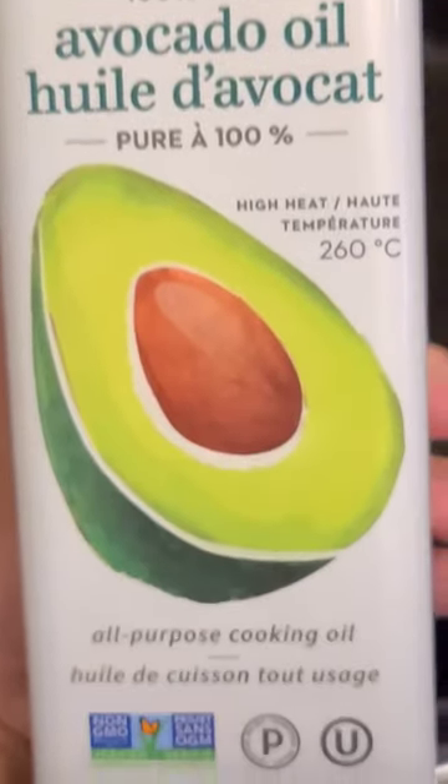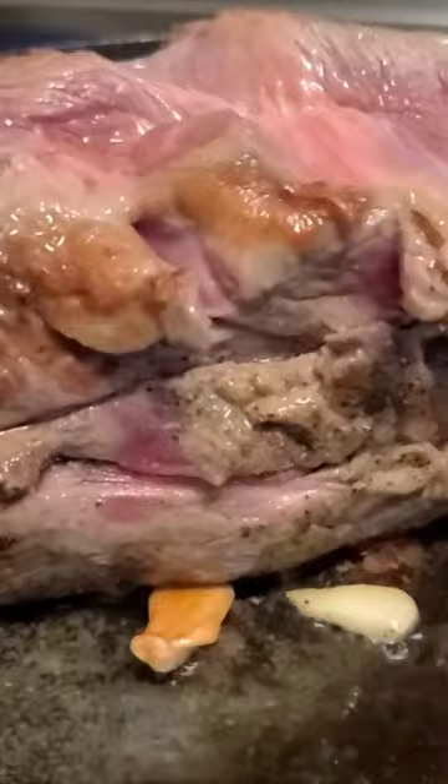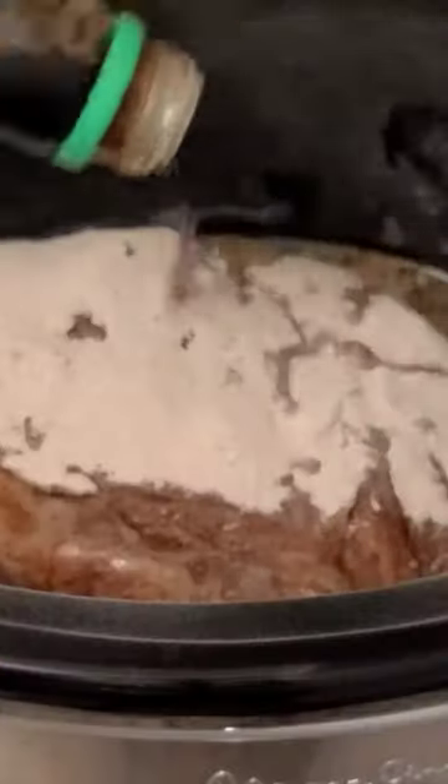First up, I am preheating my slow cooker and I'm going to take some avocado oil and garlic and brown up my pot roast before I go ahead and slow cook it for eight hours. I'm just following the instructions on a seasoning pack — this makes it super easy. I add soy sauce for extra flavor.